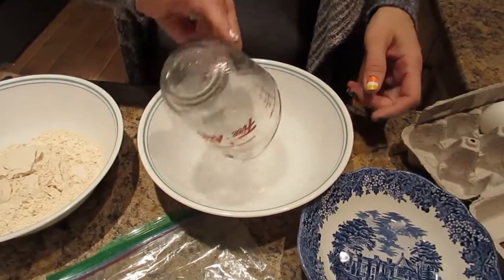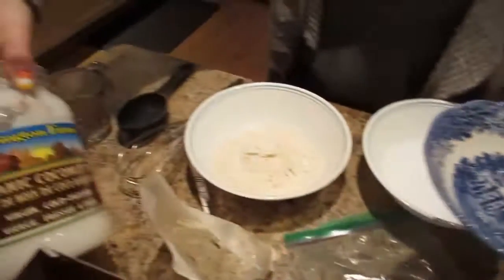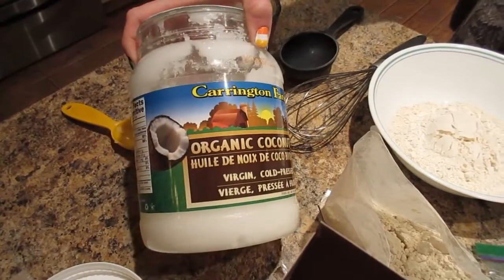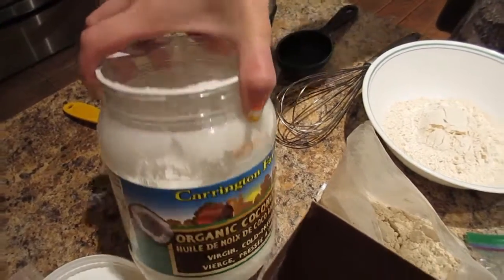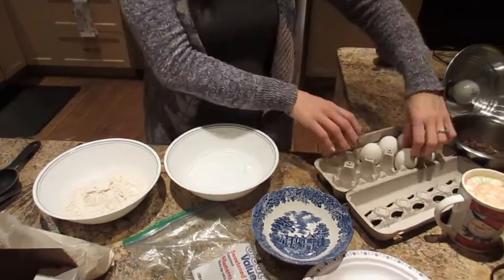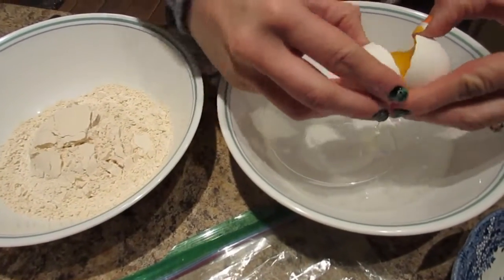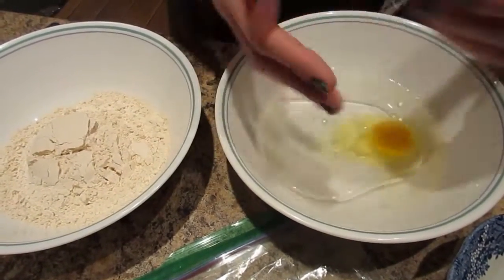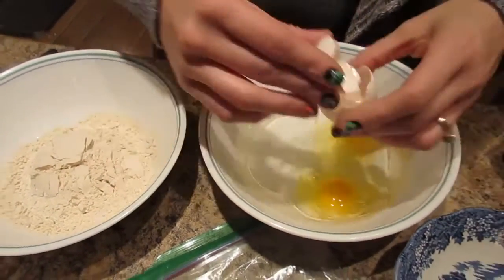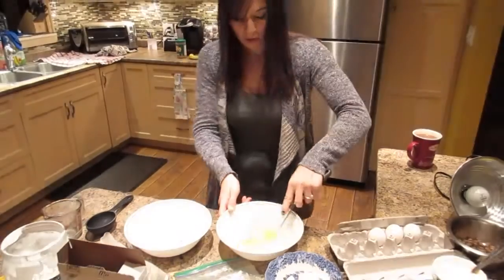Then this is two tablespoons of melted coconut oil. The one we're using is from Costco — it's Carrington Farms virgin coconut oil. Then it would like two eggs. You mix all the wet ingredients up.